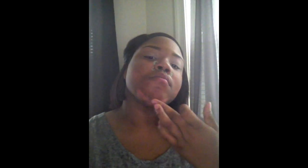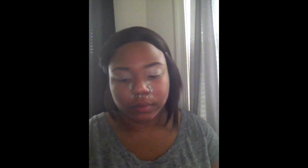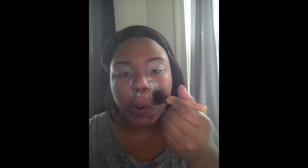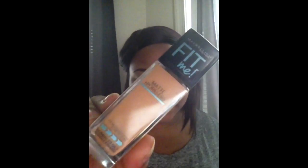Next I'm taking my eco2 stippling tool brush and I'm just blending out those color corrected areas. I'm using a patting motion around my nose and then that same patting motion around my cheeks and around my chin, just to make sure I have that evenly spread for when I put on my foundation.